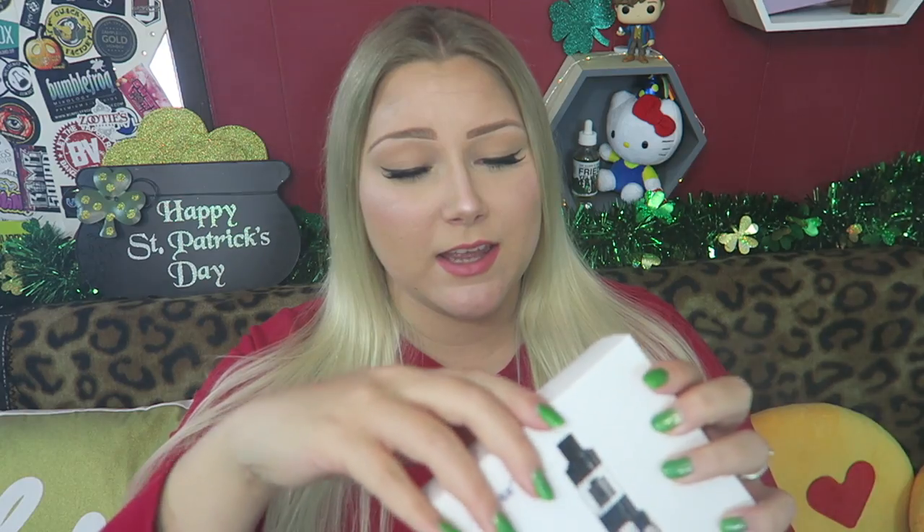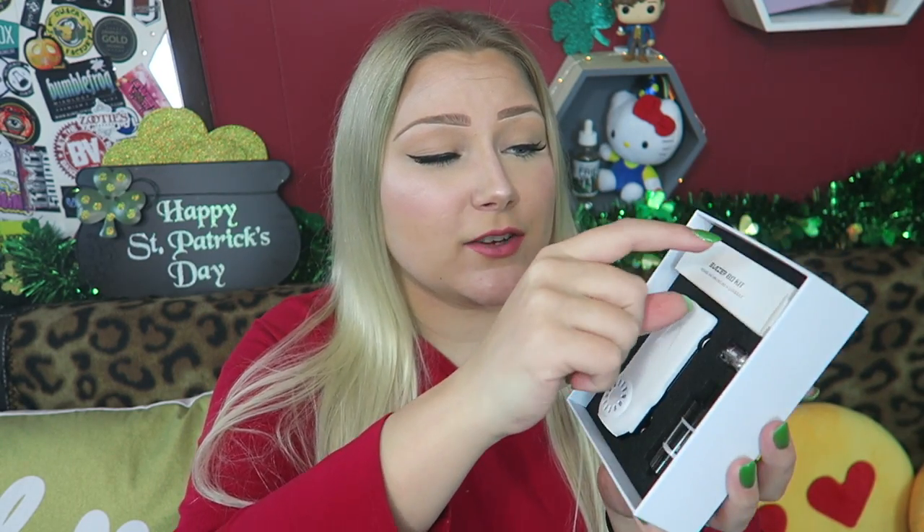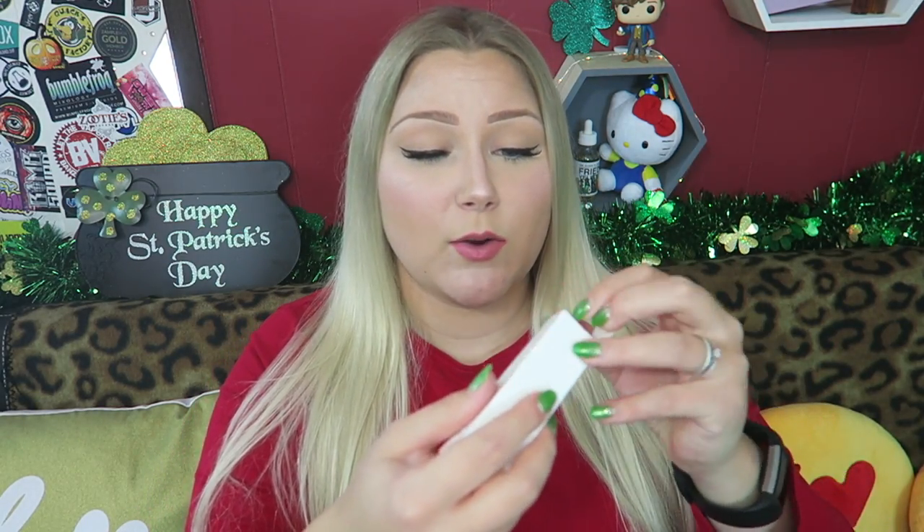Alright guys, today I'm looking at the Sense Blazer 80 kit. So let's just check out the kit and what it comes with. We have a little user's manual right on top. It's actually bigger than I thought it was going to be. So here is the Blazer, here is the sub-ohm mini tank, an extra coil, and it looks like this will be the charge cord and maybe some extra pieces. So let's open her up and see what's inside.